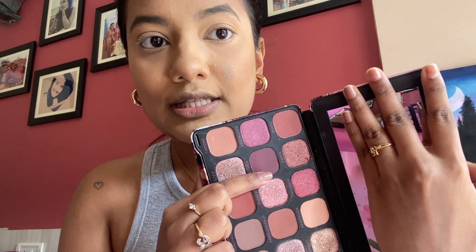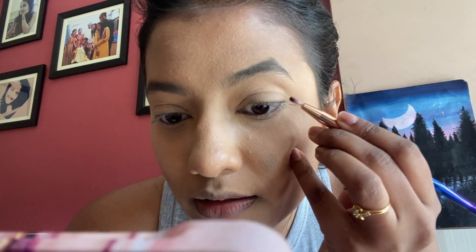I didn't find any interesting hacks for eyeshadow so I'm just using this Makeup Revolution palette called Forever Flawless — the eyeshadows are really nice. There's a shade called Nymph, a purple, that I'm going to use. The hack says to use some micellar water, put it on your brush, then into the eyeshadow — and it essentially makes a colored eyeliner. I've never done this before. Isn't micellar water supposed to be a makeup remover?